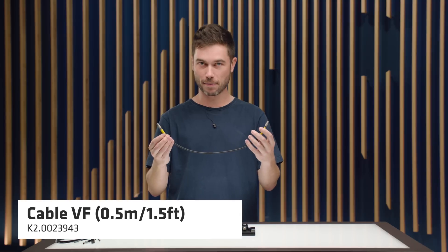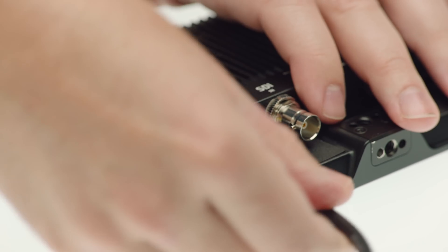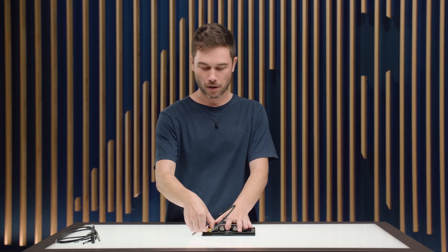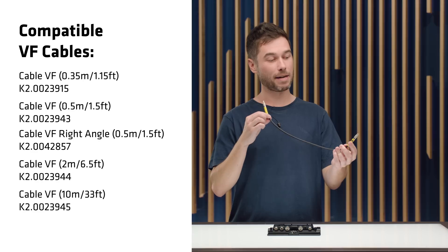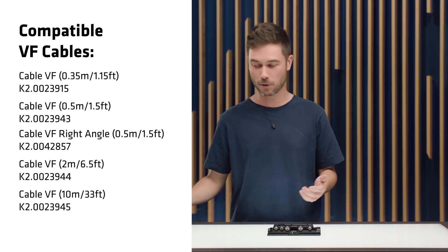This is a 50cm VF cable and it has a really lovely plug that is just one pin with no keyway, so you can put it in any orientation and it'll actually swivel inside the connector as well. We offer this cable in a number of lengths: a 50cm cable, a shorter 35cm version, a 50cm cable with a right-angle connector, and longer cables as well.